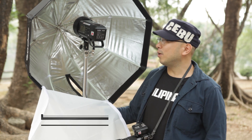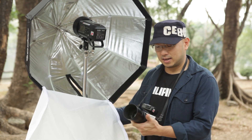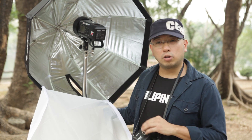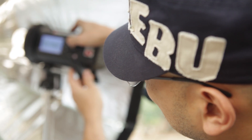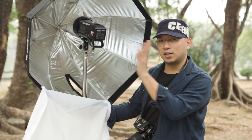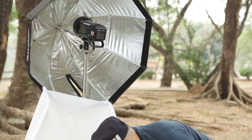Hi guys. I'm here outdoor trying out the Godox AD400. So, the gear I'm using today is the 35-100, the GX9, and the Godox Trigger X1T. For today's gear, I'm bringing just one stand, the 400, the umbrella type diffuser, and of course I have...